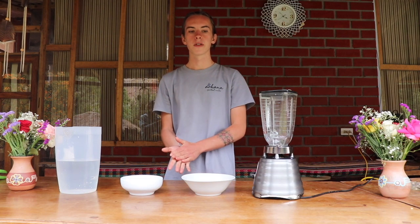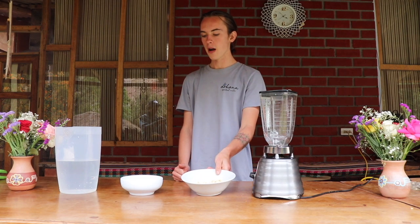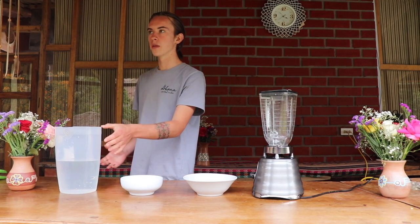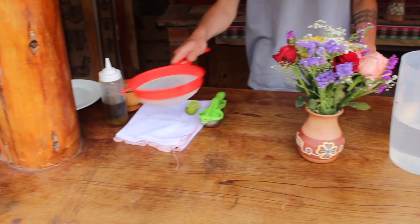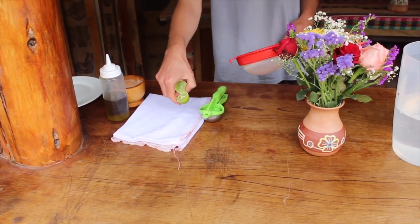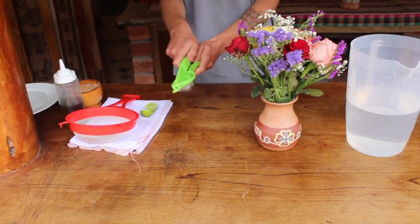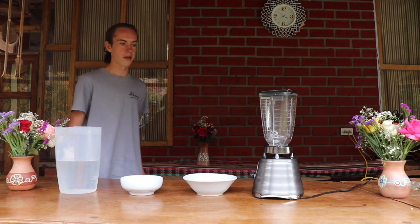The things that you will need for these recipes is a blender, some raw almonds, a pitcher or a bowl, some water, a strainer, a cheesecloth, some lime or lemon juice, some salt, and some oil. Here I just have a lemon presser — it's not necessary but it is handy to use if you have it.